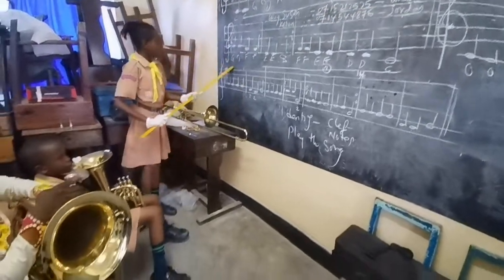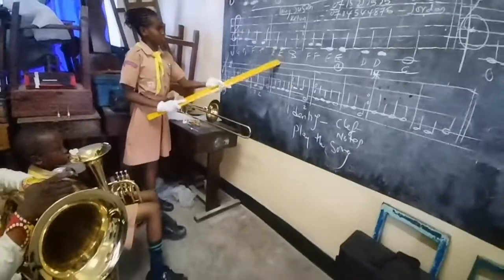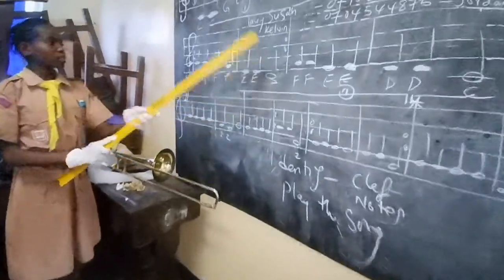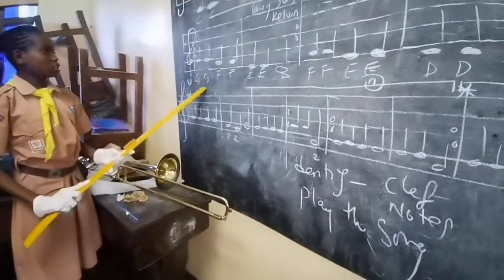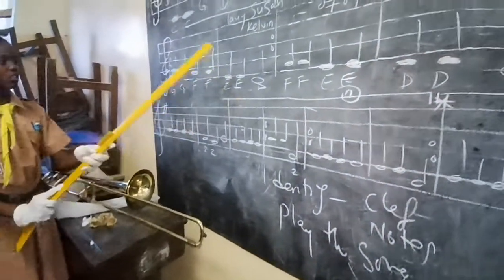Again. G, G, F, F, E, E, D. Again. G, G, F, F, E, E, D.